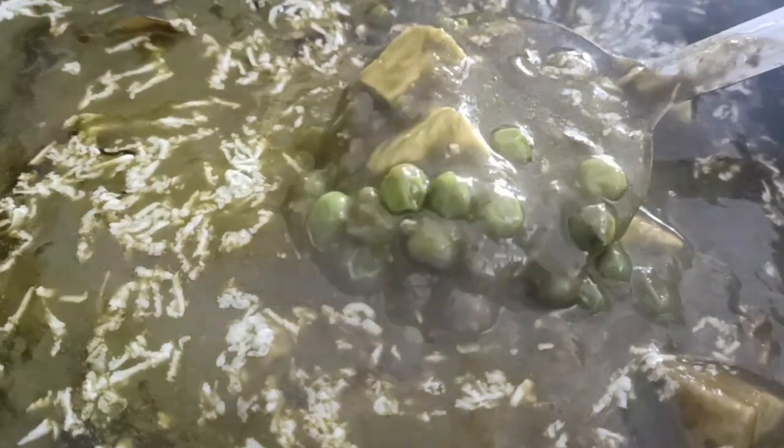So guys, our vegetables are ready! If you guys have a good recipe video and you need a little easy recipe video that is also healthy and tasty, don't forget to subscribe to my channel. Bye guys! We'll see you in the next recipe video.